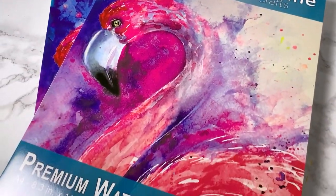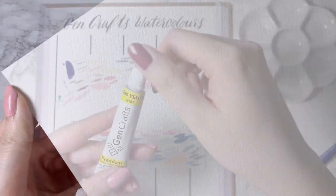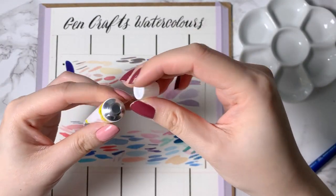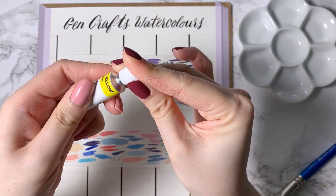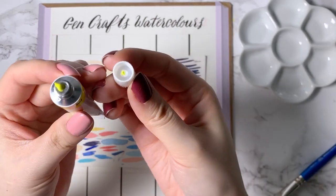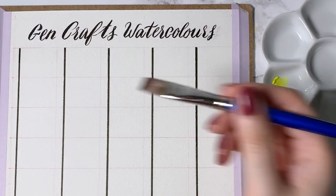As for the pad, they come in a 2-pack and each contains 30 sheets of 140lb watercolour paper that has a lightly textured surface. Something to note when first receiving these paints is that the opening is sealed so a hole must be punctured with the opposite end of the lid. I believe this is so that they stay as fresh as possible right up until the paints arrive to you.